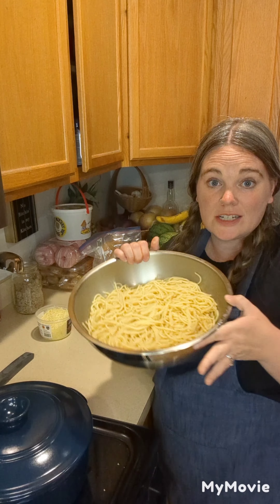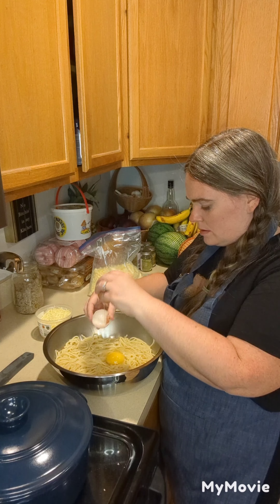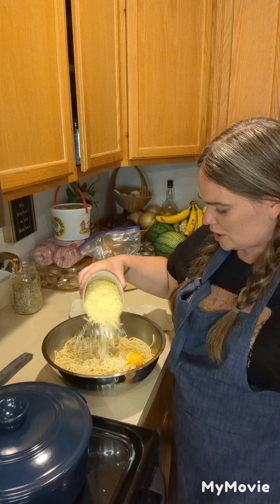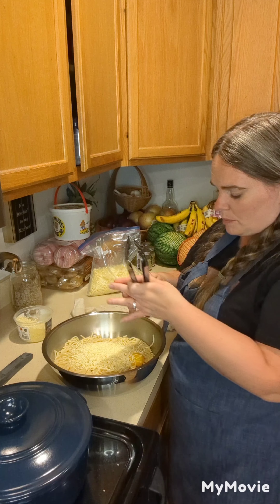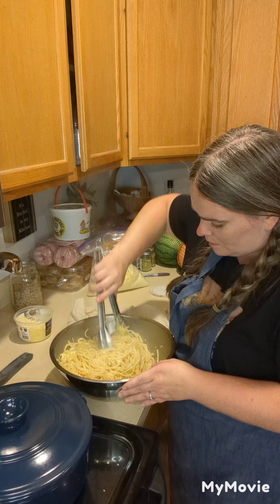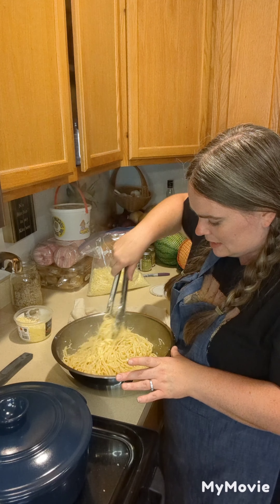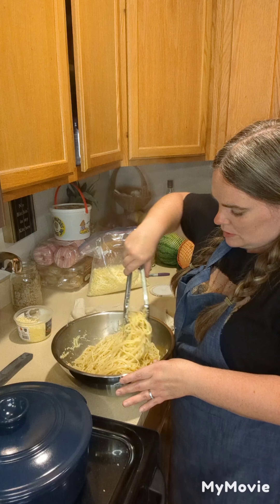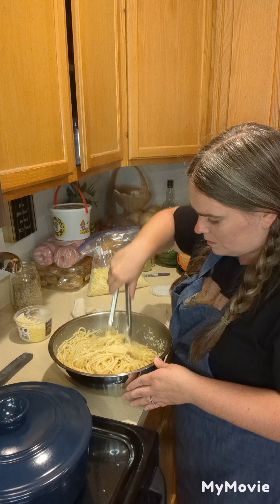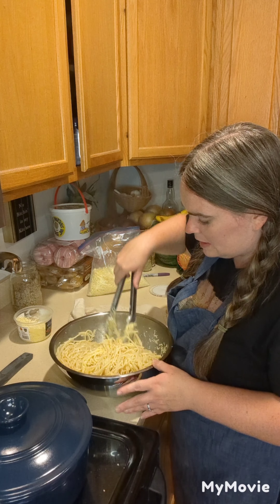I've got my pasta cooked and drained and I'm going to add in two eggs, then sprinkle in some Parmesan cheese — maybe about a quarter cup — and toss it all together. That egg just helps to kind of bind it all together. It's sort of lasagna-esque but not quite the same. I actually don't put eggs in my lasagna, but I do here.